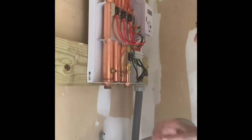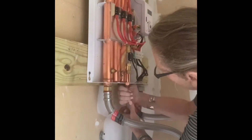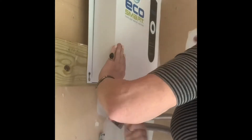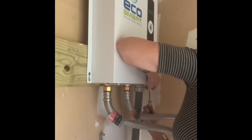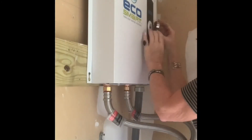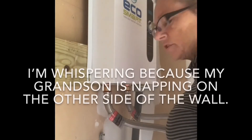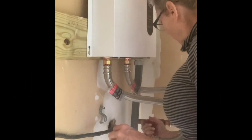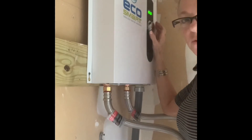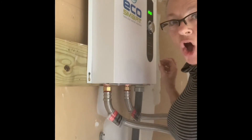I'm going to hook back up to hot water and cold water. Alright, fingers crossed it's going to work. We're going to turn the water on first, then turn the electricity on. We're flashing — we're on. It should be on. Fingers crossed, we're going to try it out.